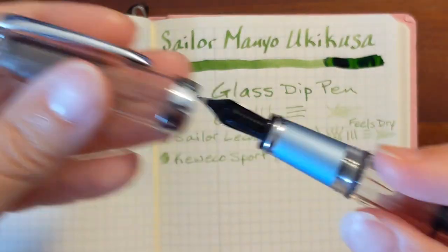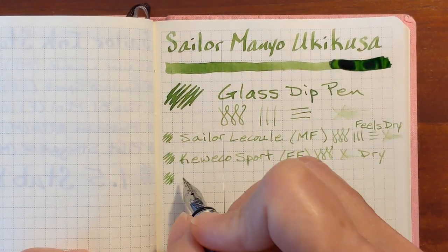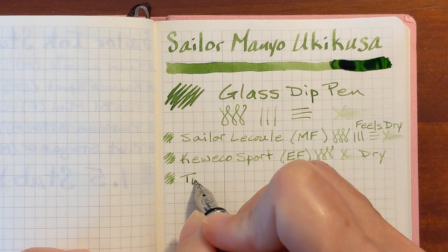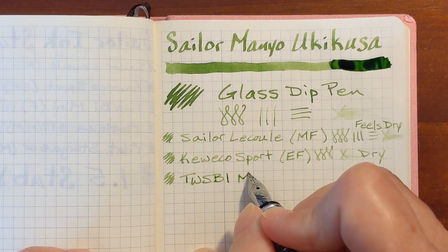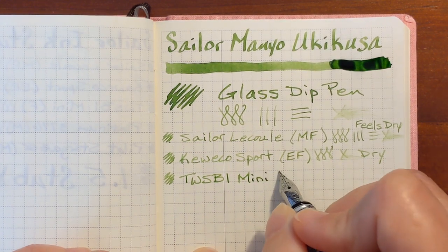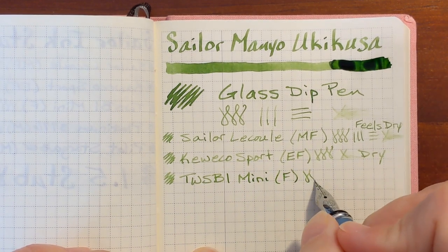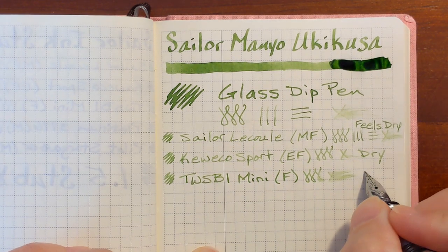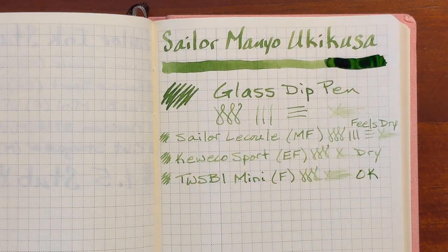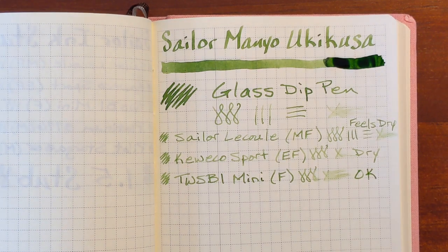Next I've got my TWSBI Mini with a fine nib. This feels a little better — this is typically a very smooth nib. It feels a little dry, but especially compared to the first two, it's not unpleasant. Much wetter. Compared to those two it feels really nice, but from my past experience with other inks it's just okay.